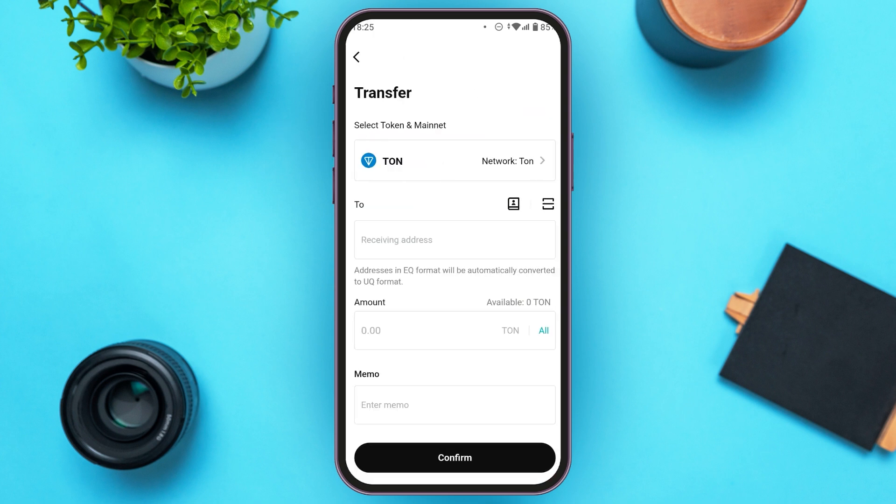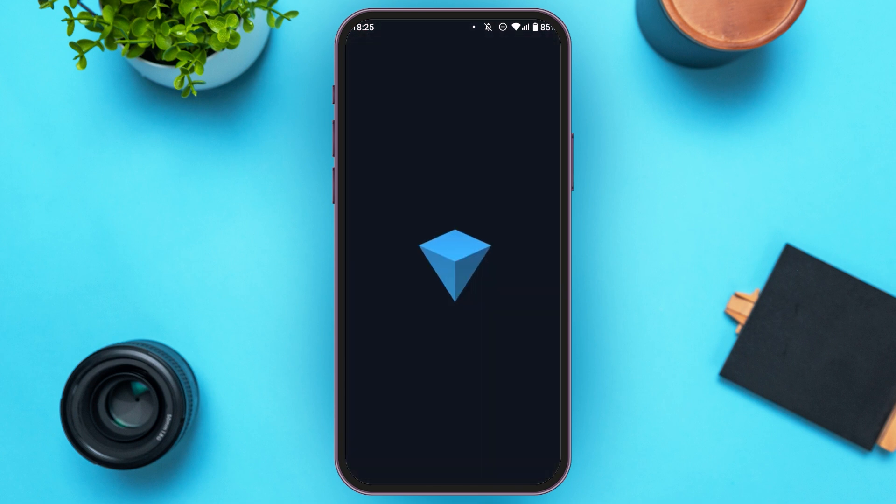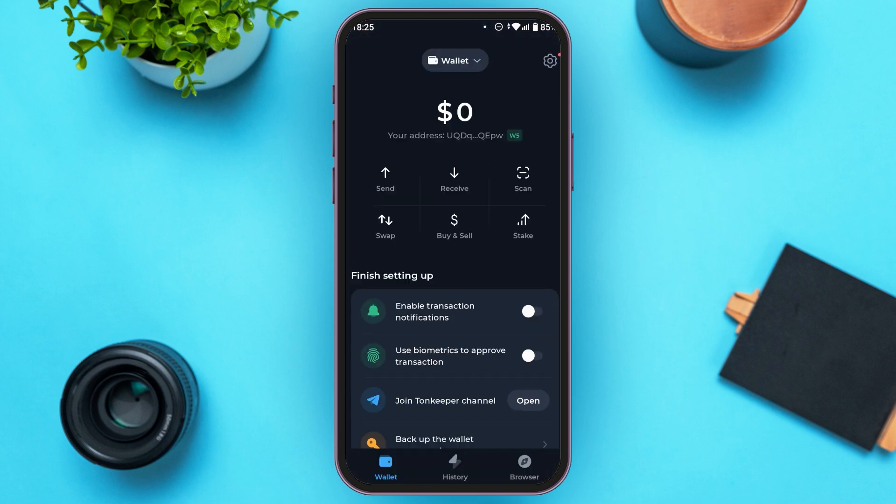Now you can see over here, you'll be led to this kind of interface where you'll have to provide the receiving address. For that, go to the TuneKeeper application. TuneKeeper is opened. After you're logged into your account, you'll be led to this kind of interface. You can find several options: send, receive, scan, swap, buy and sell, stake. All you have to do is tap on the receive option, which is the second one.